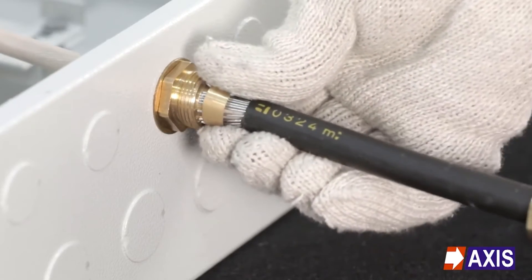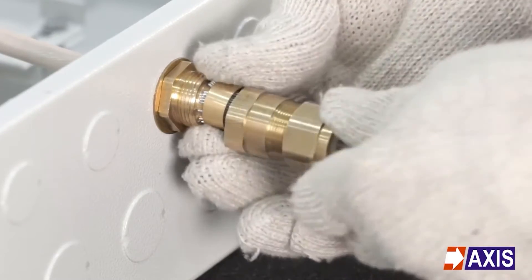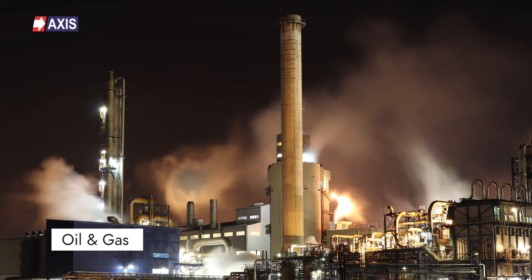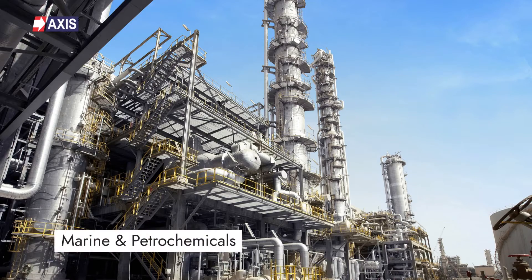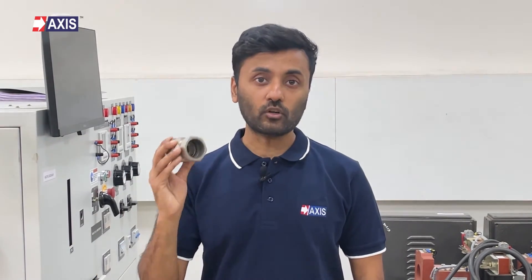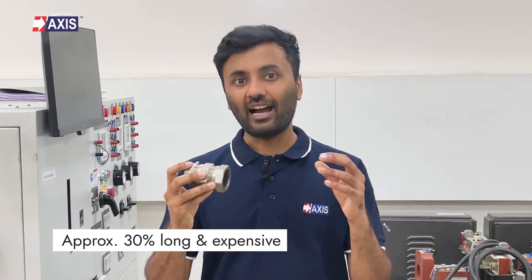You can see the detailed installation process in this video. Due to their superior sealing capabilities, double compression glands are commonly used in industries such as oil and gas, marine and petrochemicals, mines, and other environments with high exposure to moisture or corrosive substances. However, these glands are approximately 30% longer and more expensive compared to a single compression gland.